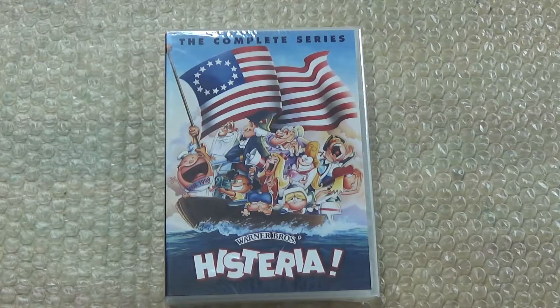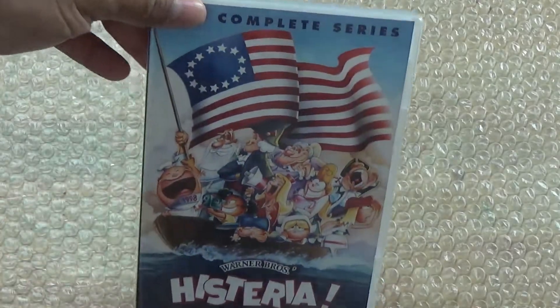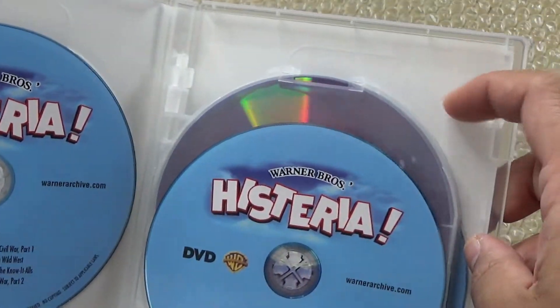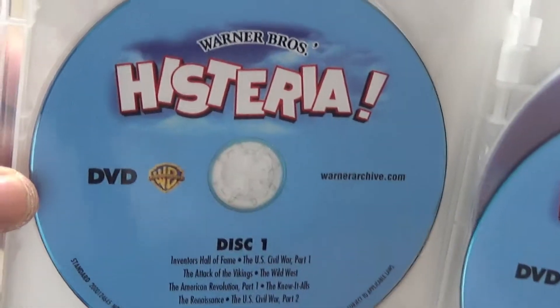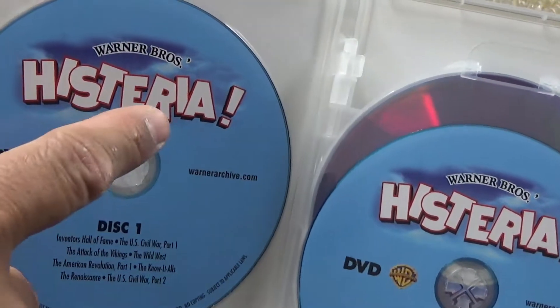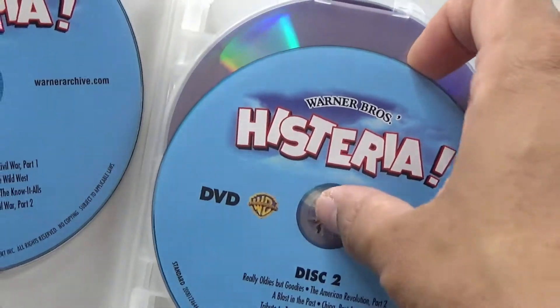So let's get this unboxed. The plastic is off, so upon opening it you got no artwork inside — everything is all blank right here and on this side too. We can see the discs — they all appear not to have any artwork except just for the logo itself, and you can see that the discs are purple.